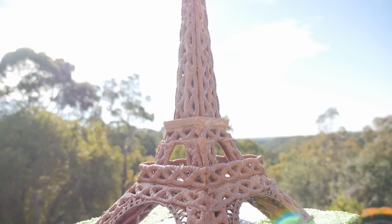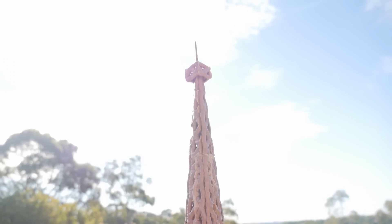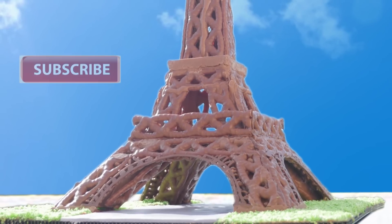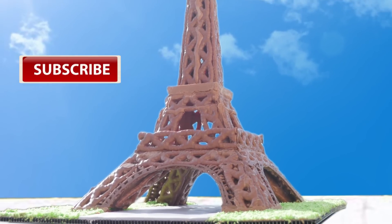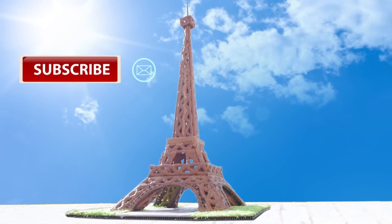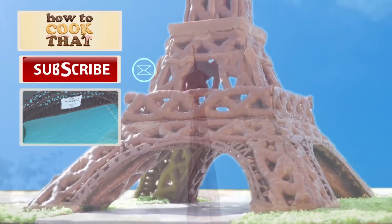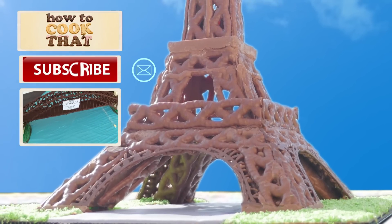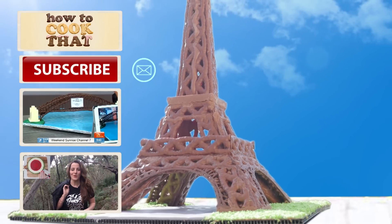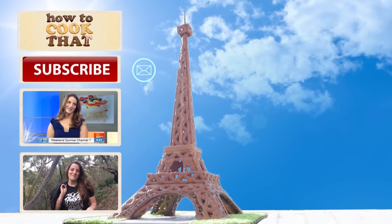And there you have a yummy Eiffel Tower! You could use it just like that as the centrepiece at a party, or put it on top of a huge cake. If you are not already part of the How To Cook That family, click subscribe below the video. You can also subscribe by email for free and get early access to my latest videos. Click here for the template and recipe details, and here for the chocolate Sydney Harbour Bridge. Limited edition silverfall t-shirts are available for 3 more days only, so make sure you get one before they are gone forever. Make it a great week and I'll see you on Friday.